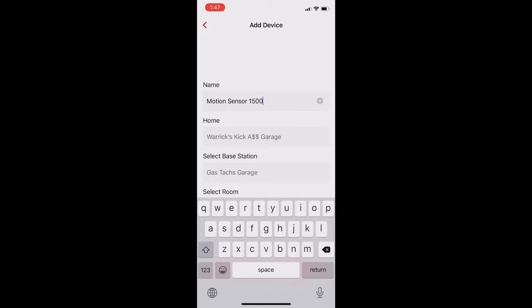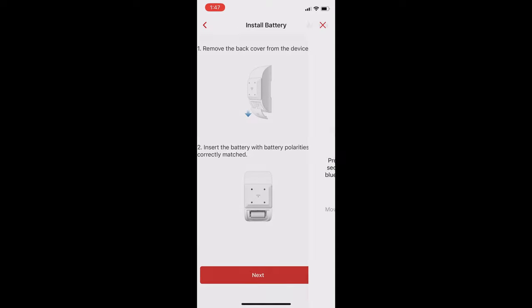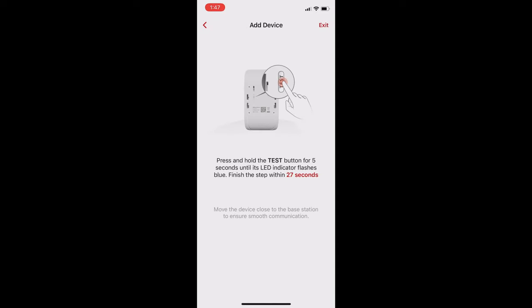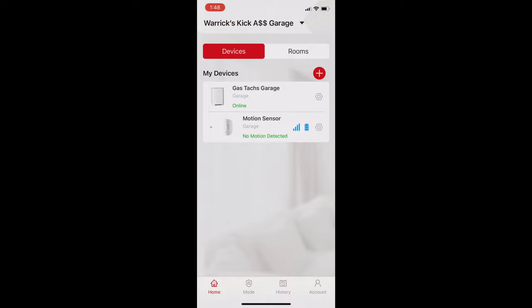Name the sensor however you want. I got very creative and decided 'motion sensor' was a good name. Then it follows instructions by putting the battery in. Hold down a little button on the device, and then it will sync with your app. Now that that's done, I'm going to set up the rest and show you where I installed them.